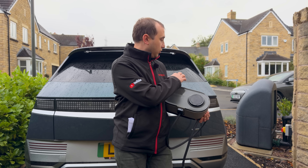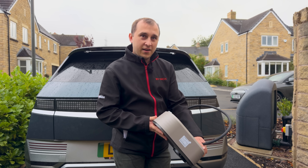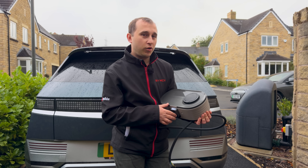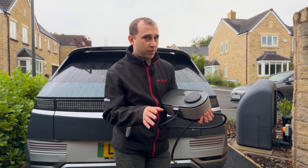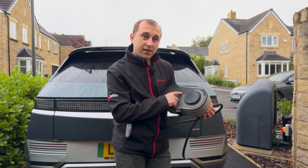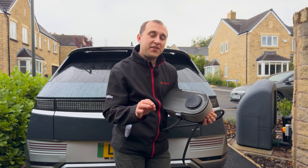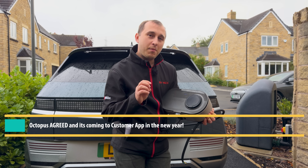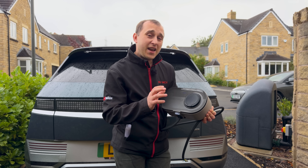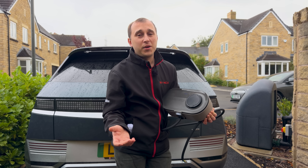It's only available in one colour — a grey similar to the Octopus heat pump — so if you don't like the look of it, pick another charger. They're keeping it one colour to keep the price low — more on the price later. The status light is very, very bright, but it can be changed to a lower brightness setting in the engineer's settings during install. It would be really nice, Octopus, if you could incorporate that into the customer's app, as some customers might not be aware of it on install day.